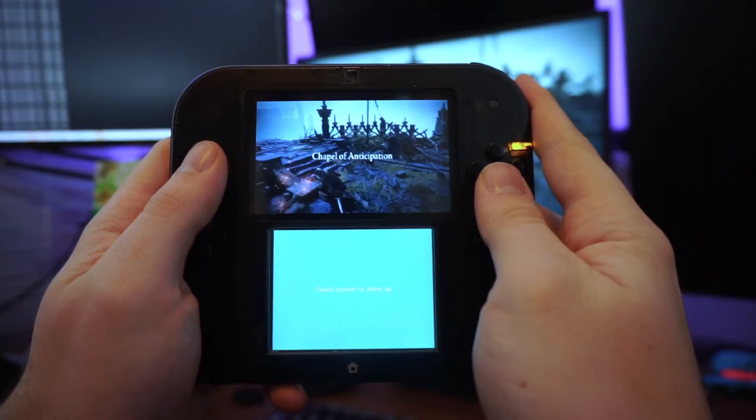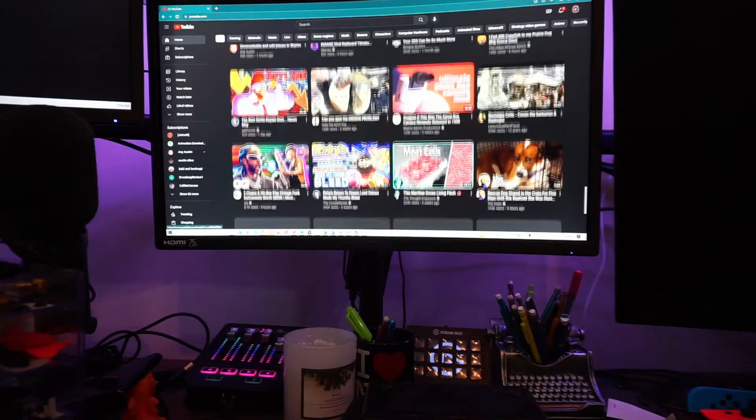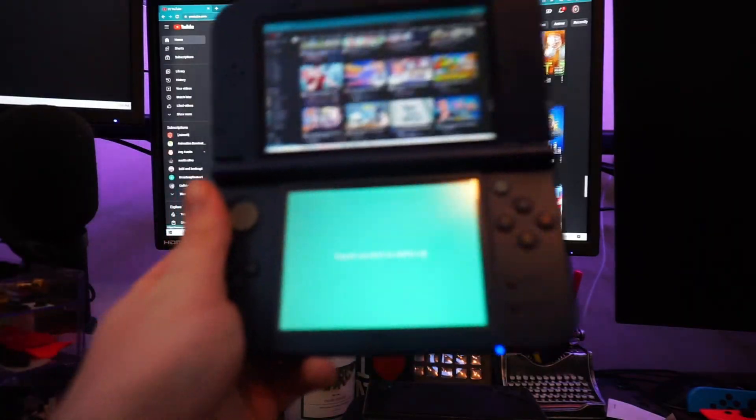Have you ever wanted to play Fortnite, Elden Ring, or your favorite video game on your 3DS or 2DS? Well, have I got something for you. Let me introduce you to Pinbox, a direct link from the PC to your 3DS device.